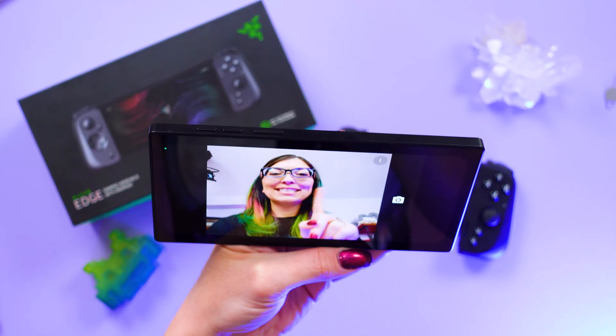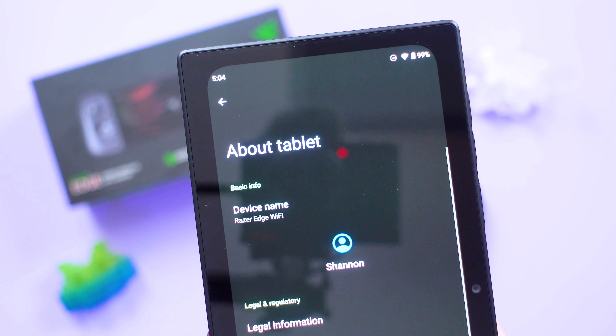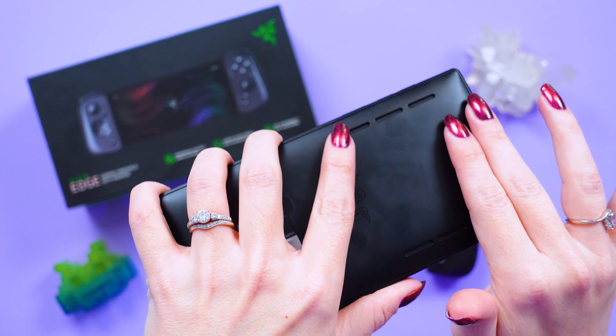While you may think this thing kind of looks like a phone, it's definitely not. Technically, in the settings, it's labeled as a tablet. There is no rear camera on the back of here.